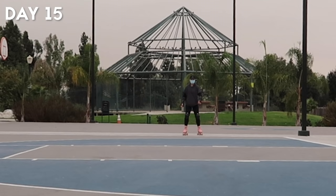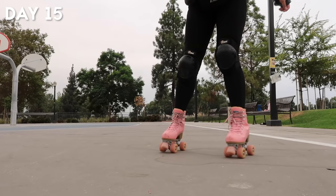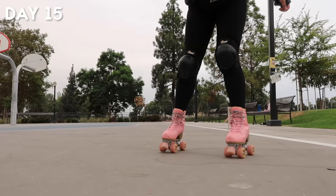I practiced backwards skating for a majority of the day and as I got more comfortable I started to put things together. I began practicing transitions into backwards skating, and by the end of the day I was starting to get the hang of how to steer my feet while skating backwards. That concludes days 1 through 15 of me learning how to roller skate.